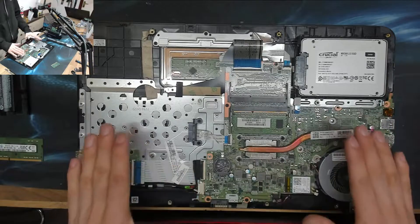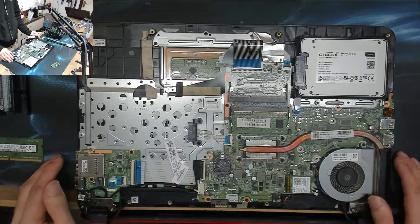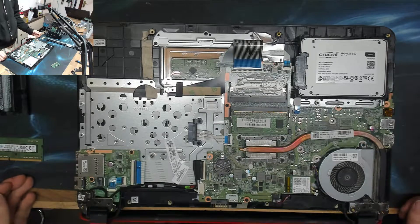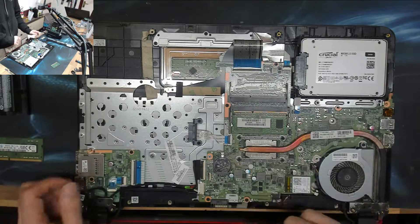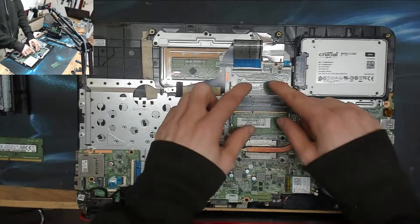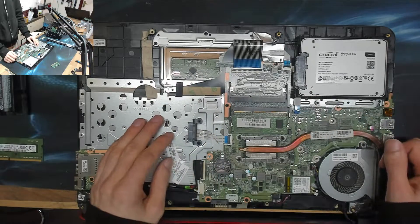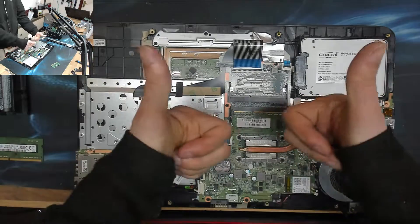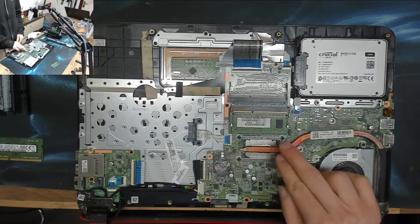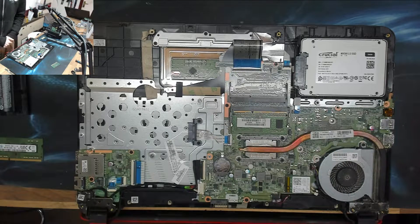So to summarize, we've shown three known fixes for the flashing caps lock key. First: take the battery out, unplug it, and leave it for half an hour. Second: take the back cover off, remove the BIOS battery, and leave it for five minutes. Third: try swapping your memory modules around in different combinations. If any of those work — winner. If none work, you probably have a faulty motherboard and you're likely done with this laptop. Thank you very much for watching — see you all next time.